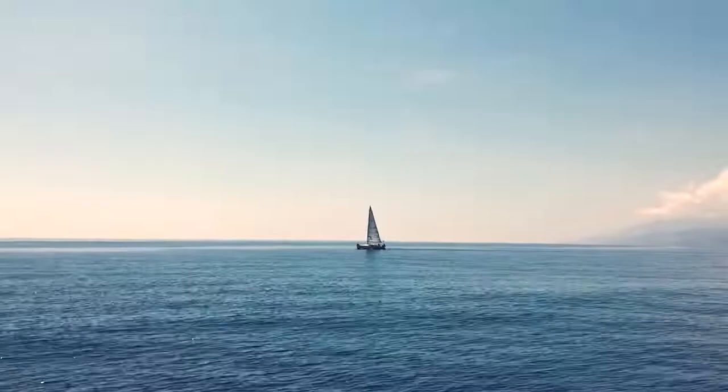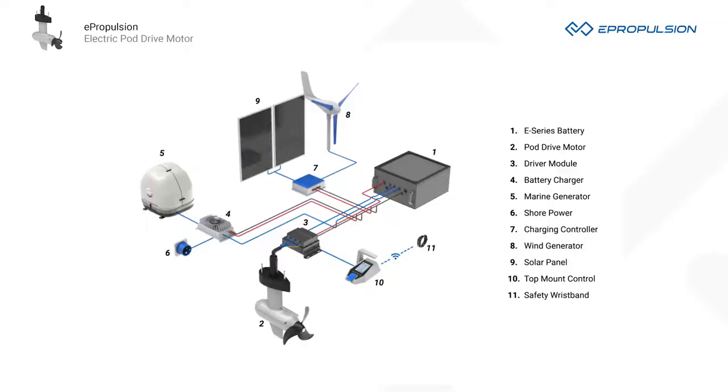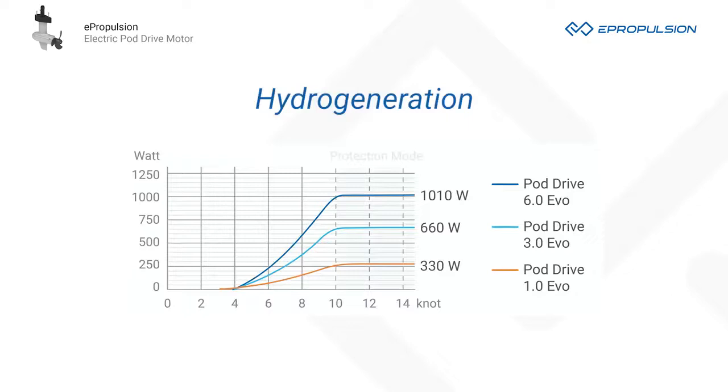ePropulsion PodDrive motors feature a hydro-generation function. When sailing, they can generate electricity and recharge the battery to extend the range. This makes your sailing more sustainable by reducing the number of times that you turn on the marine generator. The hydro-generation is activated and managed automatically according to the sailing speed and state of charge. When the sailing speed is over 10 knots, they will enter into protection mode and the recharging power will remain stable.